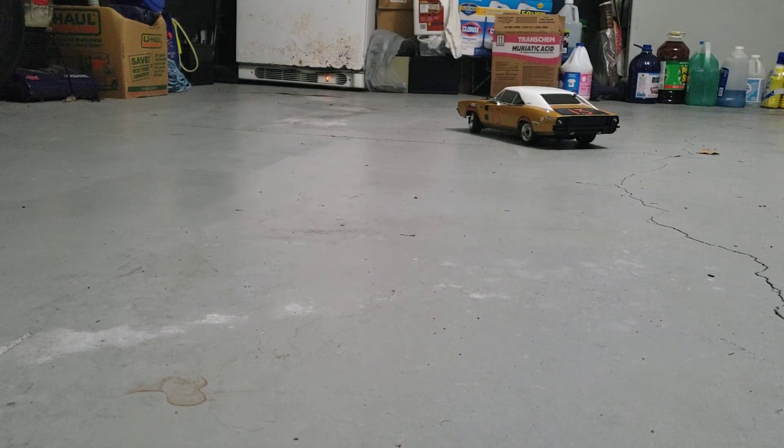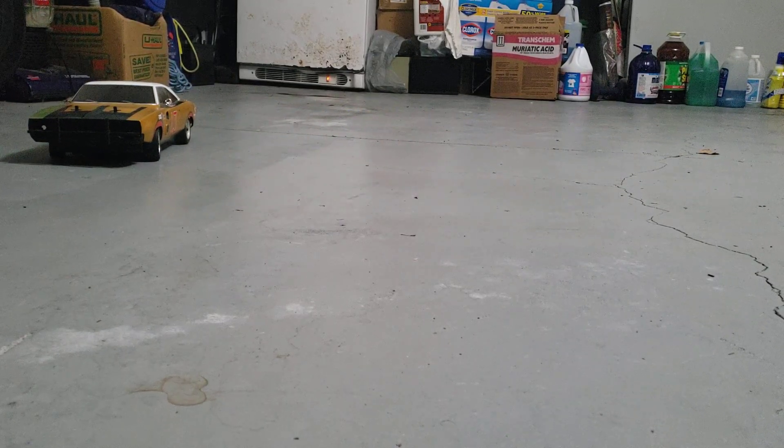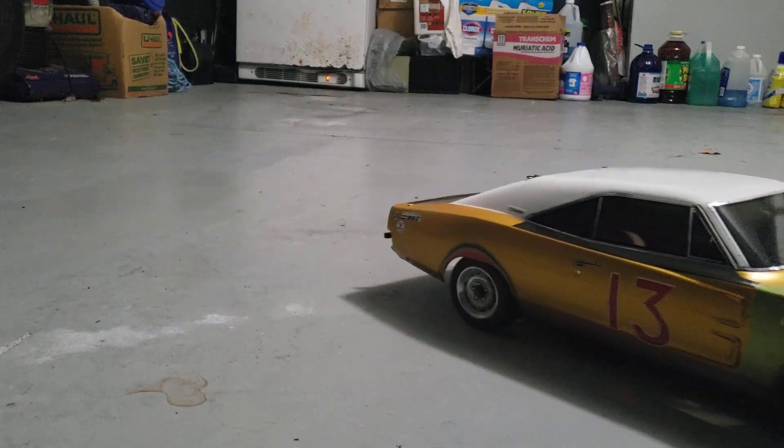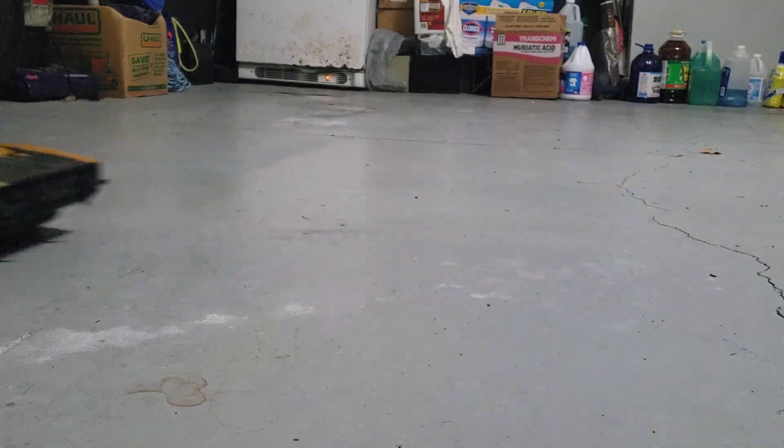Hey guys, Alex Kahn here and I want to show you my Dodge Charger from 'Eat My Dust.' My friend Billy C. Lewerth used a Kyosho 70 Charger to make this.